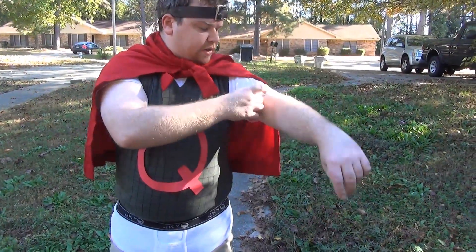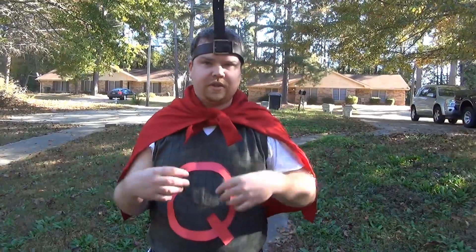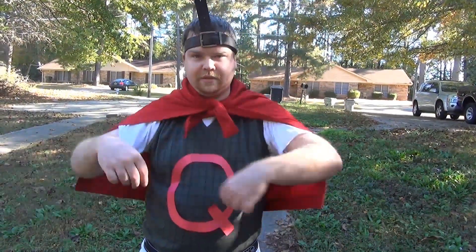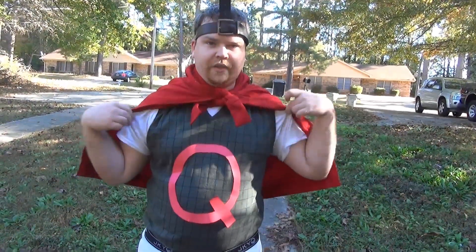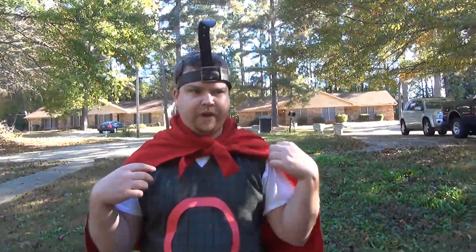Underneath, you're going to need a white shirt. Some of the shirts are long sleeve, some were short sleeve. We went the short sleeve version of Quailman here — just a white t-shirt. If you're a guy and you don't have any of those, that's weird.